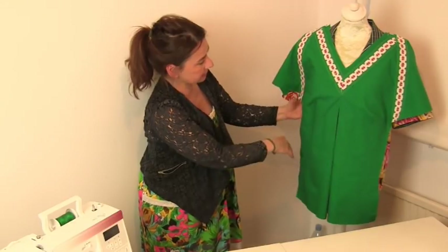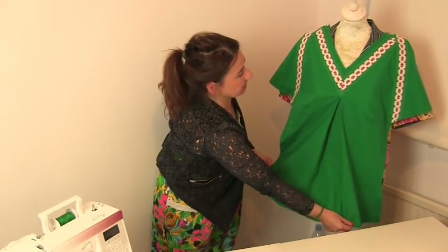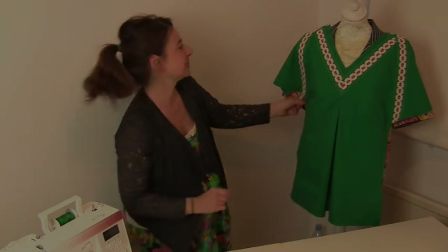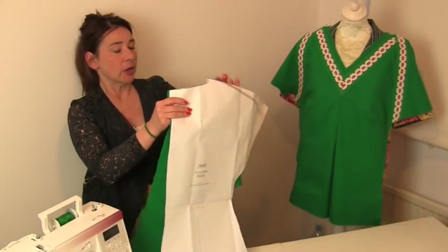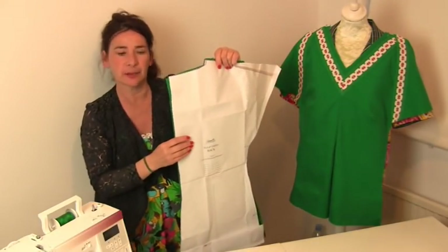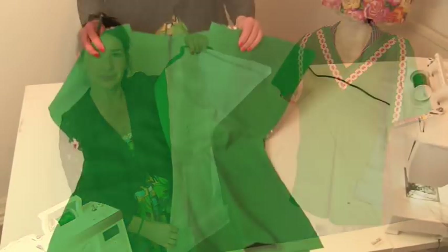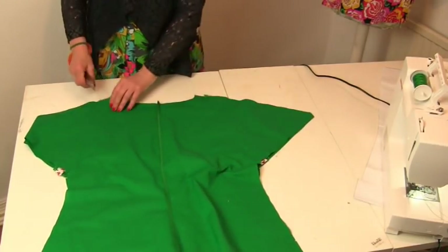So we've done our side darts, we've pressed the front bit, and then that gets attached onto the scoopy bit at the bottom. Now we need to prepare our back piece. For the back piece, stitch into the seam allowance they suggest — which is 1.5 centimeters or half an inch — just stitch down the center back seam. If you decide to overlock it, it should look like that. Then give it a good press.